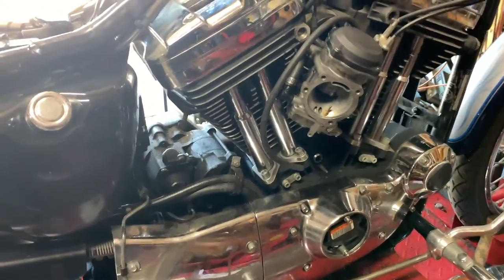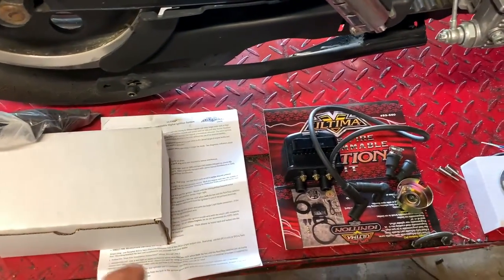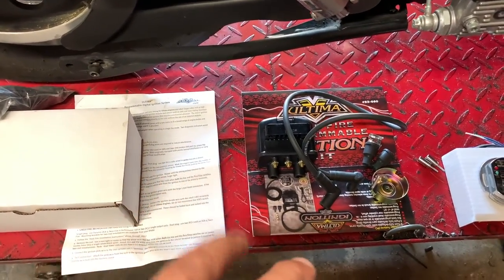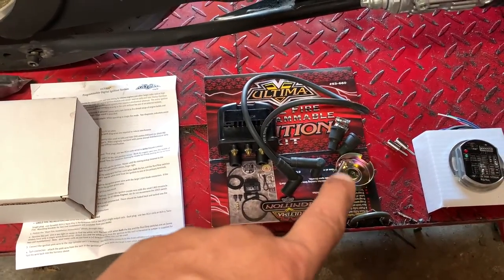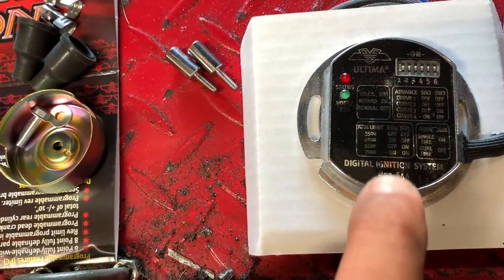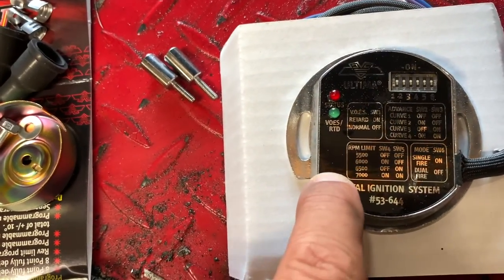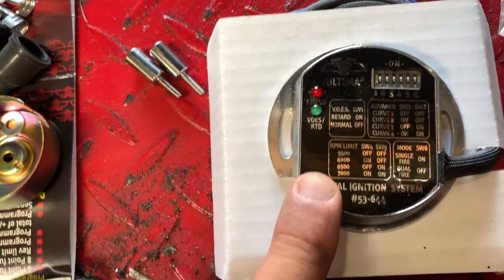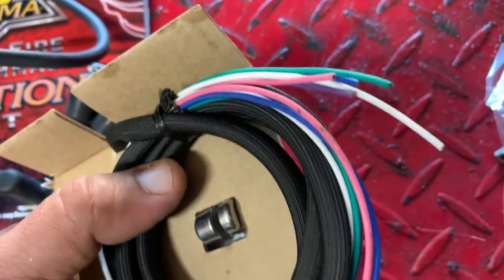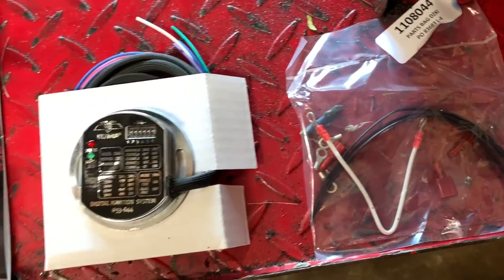On this specific bike, it turned out to be an ignition issue. The customer said, let's upgrade the ignition, and that was a great idea. What we decided to do was upgrade to an Ultima single fire kit. It comes with the coil, the new bell, the wires, and this great ignition module which has switches you can change for all your different curves. You can do a VOES if you want to keep it or delete it. It comes with all these wires, connectors, zip ties and little things like that.